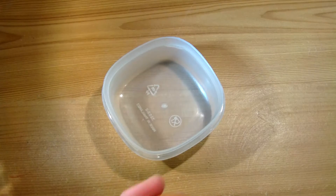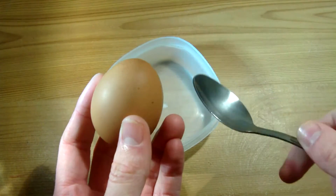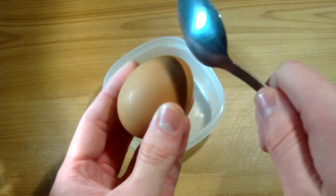Step one. So the first step is the hardest. We're going to have to — well, not cut — but crack the egg, to get the insides on the outsides. I've got a spoon to help me. Because you obviously want to keep the shell, so you don't want to ruin the whole shell.